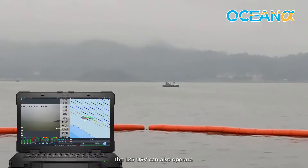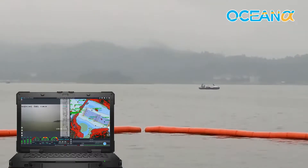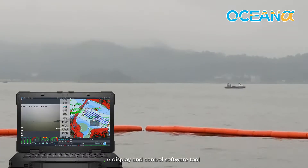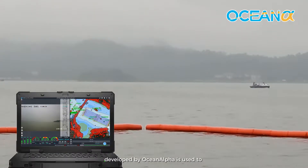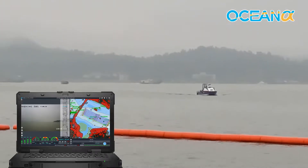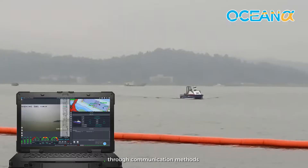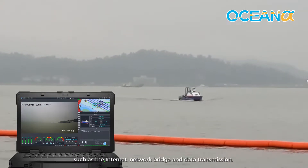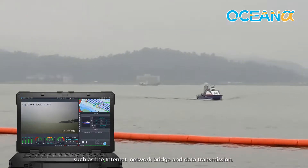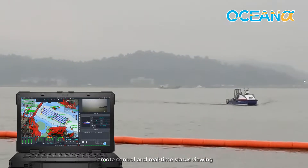The L25 USV can also operate under autonomous control mode. A display and control software tool developed by OceanAlpha is used to interact with the unmanned vessel. It can exchange data through communication methods such as the internet, network bridge, and data transmission, so as to realize remote control and real-time status viewing.